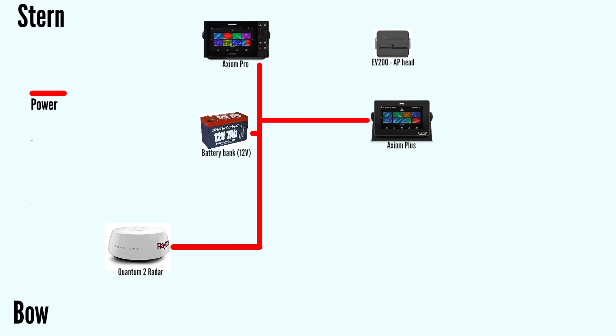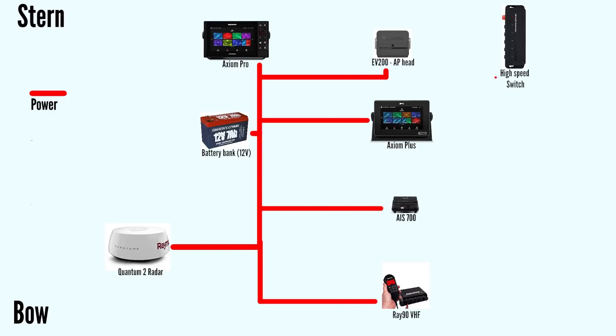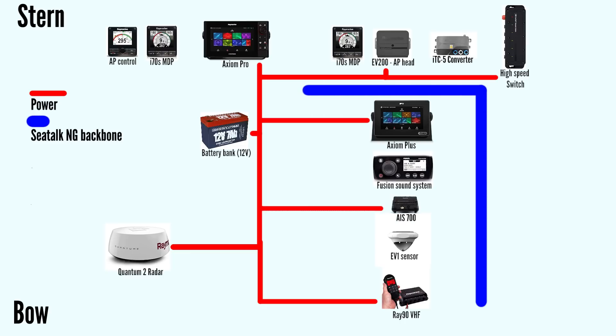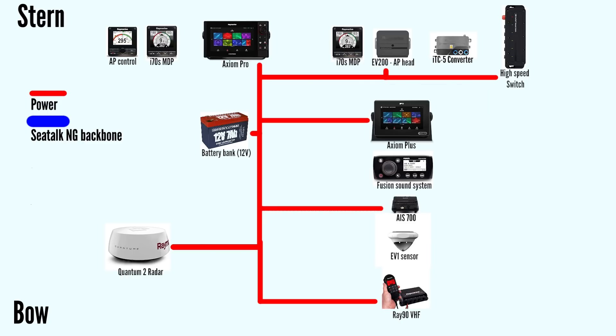This schematic shows where on PolarSeal the components are installed, from bow to stern. We supply power from our 12-volt electric system located in the middle of the boat. Our new Quantum 2 radar, Axiom Plus and Axiom Pro chart plotters, autopilot, VHF, AIS, and network switch will all independently get power from our 12-volt battery bank. The i70s multi-displays and autopilot control head receive their power from the SeaTalkNG backbone. We have two ways of connecting components: through SeaTalkNG cables, and through proprietary ethernet cables via the Raymarine high-speed network switch.